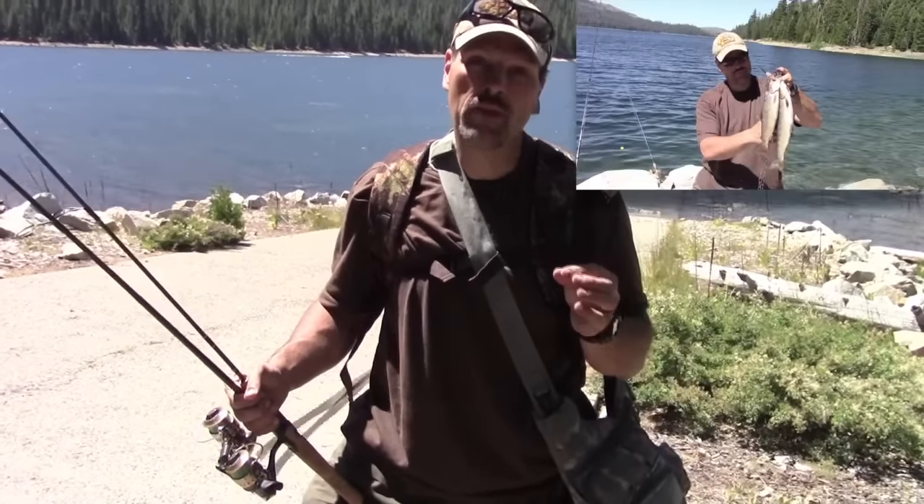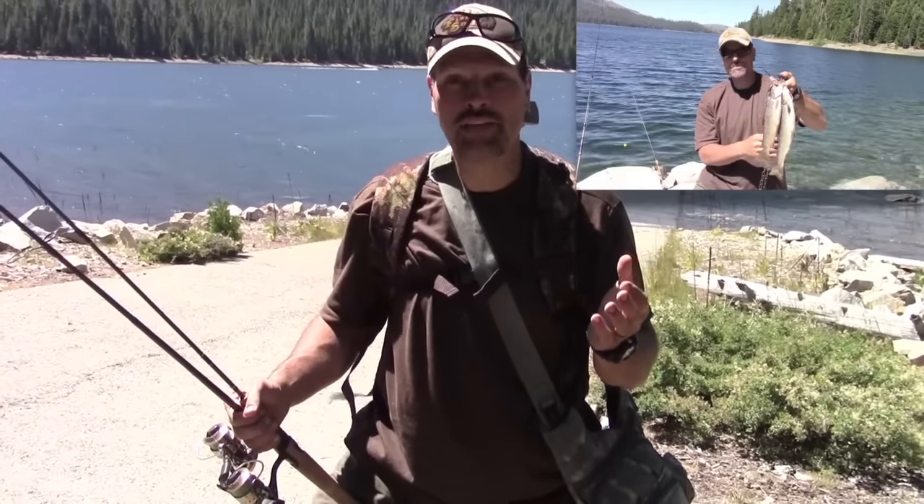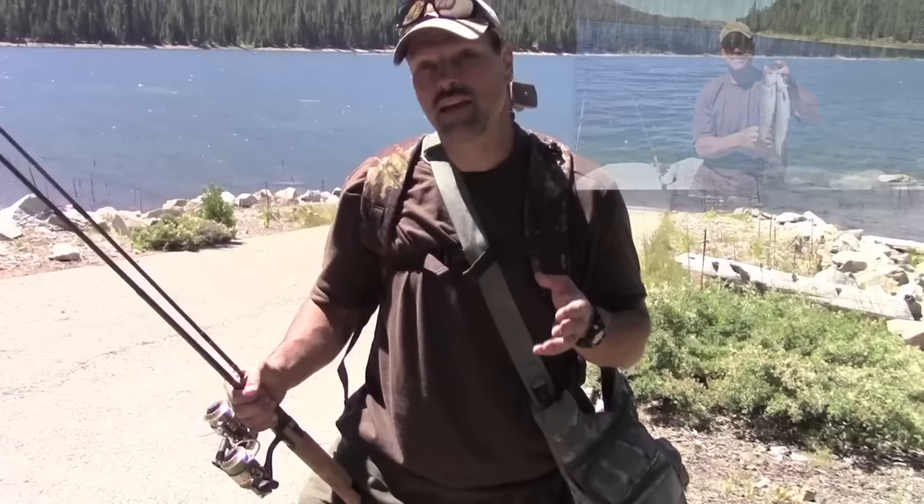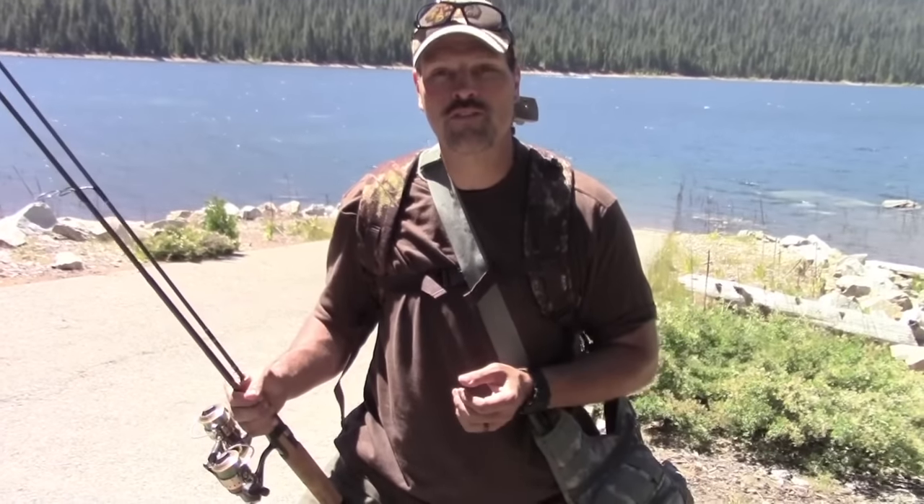That was a productive morning of fishing. I landed two nice fish, I lost a big one in the rocks, and I missed a couple other bites. I saw some really nice fish swimming by, so I'm likely going to come back — I think I'll do an afternoon trip, come up here about 3 o'clock and fish until dark. But until then I'm heading home. I'm going to have a nice trout dinner, and all in all it was a great day at French Meadows Reservoir.